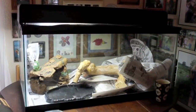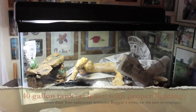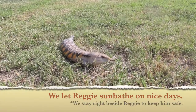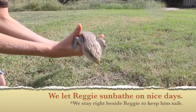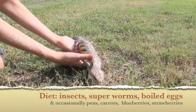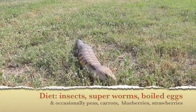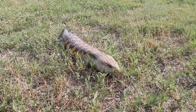Reggie, our blue-tongued skink, lives in this enclosure. He needs a large habitat. Blue-tongued skinks need a heat lamp with a 100-watt bulb. Heat rocks are dangerous and should never be used. Blue-tongued skinks also need a UV light. We take Reggie outside to get fresh air and real UV rays as often as we can. If you'd like more information on these critters, check out www.NotSoCreepyCritters.com and like us on Facebook!